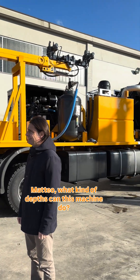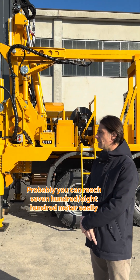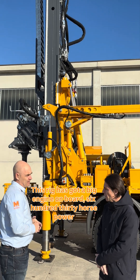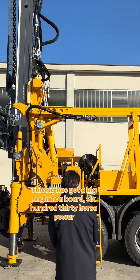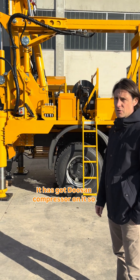Matteo, what kind of depth can this machine reach? Probably you can reach 700 to 800 meters easily. This rig has got a big engine on board — 630 horsepower — and it has got a Dozen compressor on it.